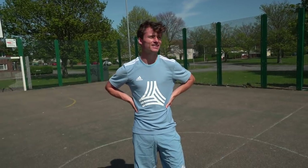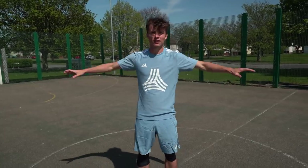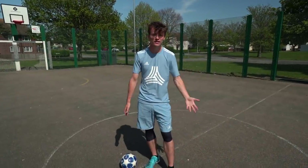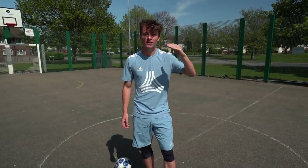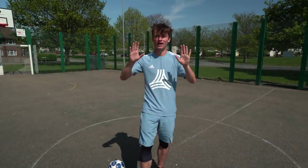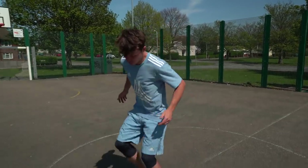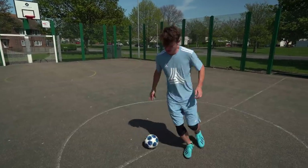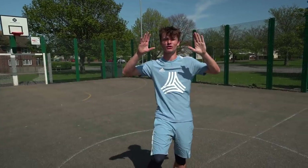I'll be honest — I practiced this move in my kitchen, probably the least street place to learn an ankle breaker. But I had the side counter to hold onto, so I knew I was safe. Take whatever precautions you want — this is a dangerous trick and I don't want any of you getting injured. Do not rush it. I did it in about half an hour, but I'd been practicing street football every day for about six months, so I had good ball control. It doesn't matter how long it takes — make sure you're safe and get it down right.